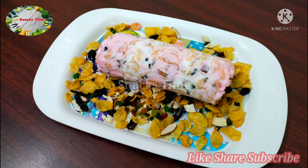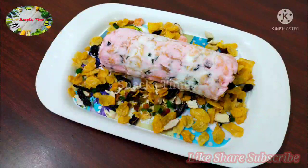Hi friends! Snacks time. Welcome to our recipe. We're ready to put ice cream on the top.